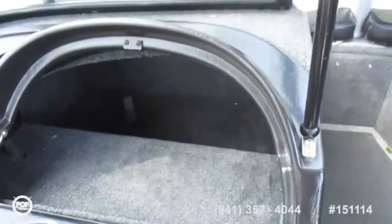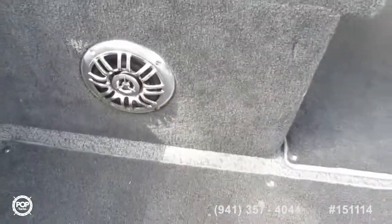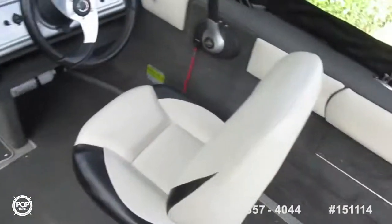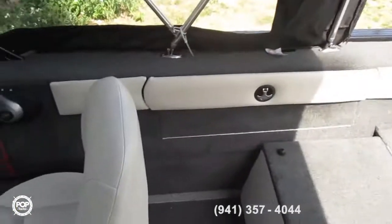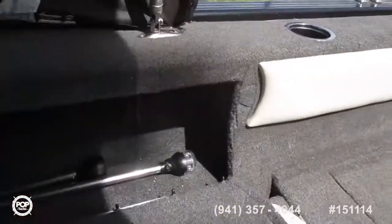Rod holders on both sides. Huge glove compartment box. Drink holder. Storage underneath. Speaker. Really nice vinyl seats — very comfortable — and they look about as close to new as you can get for a 2013. Another place for rods.